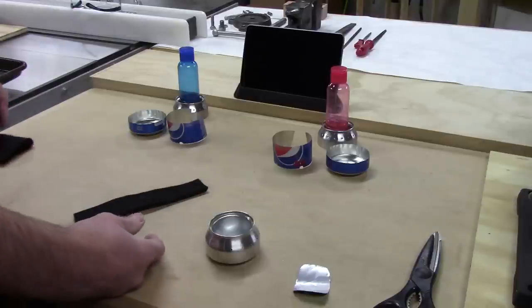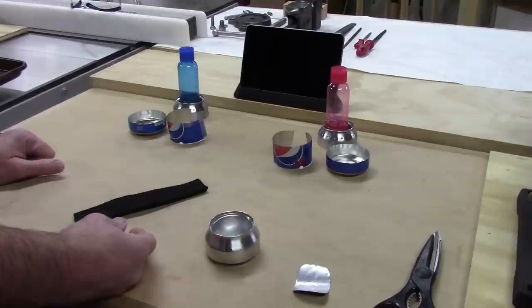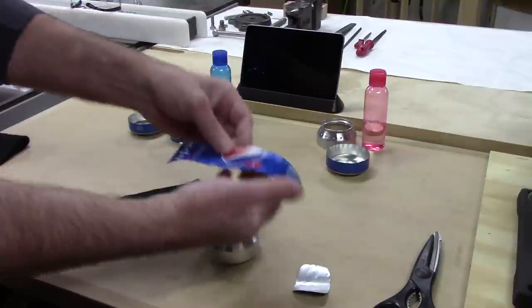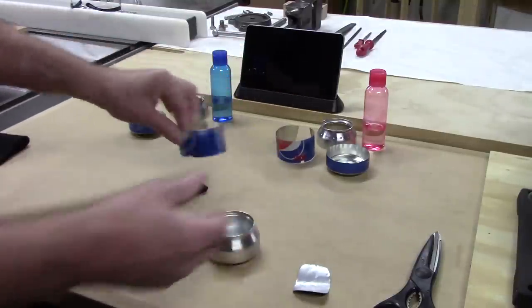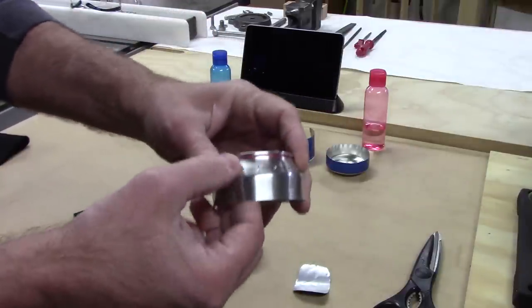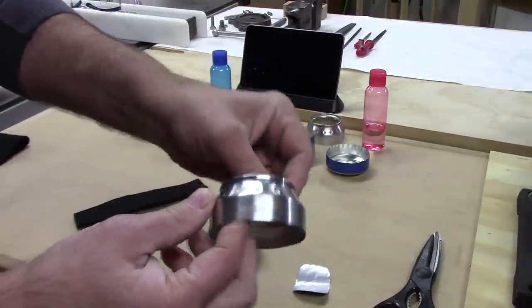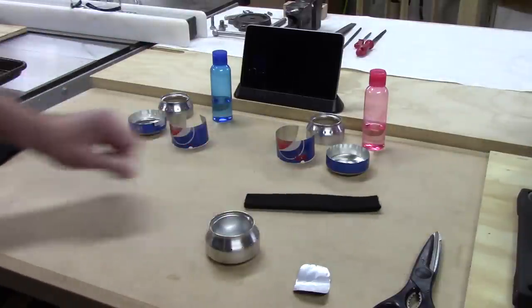I've set up an experiment. I've cut out the pieces for two alcohol stoves as identically as I could. I've got exactly the same amount of alcohol for both. One I made from a cherry Pepsi can, the other from a regular Pepsi can so I could tell the difference between the two. There's still some red around the cherry Pepsi can and some blue around the regular Pepsi can.